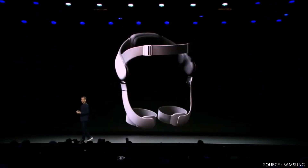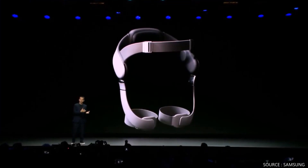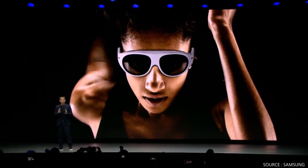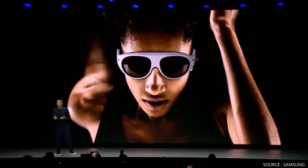GEMS is essentially an integration of an exoskeleton with powerful software, all connected to Samsung AR glasses, a Galaxy smartphone and watch, and other devices. GEMS recognizes your personal fitness needs and optimizes the experience for you, while also providing an amazing immersive workout experience.